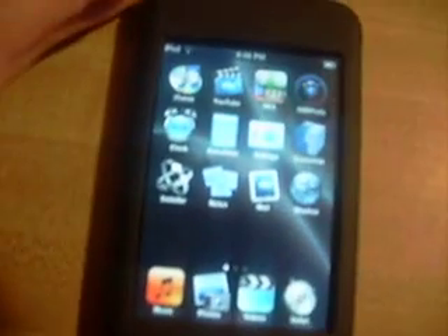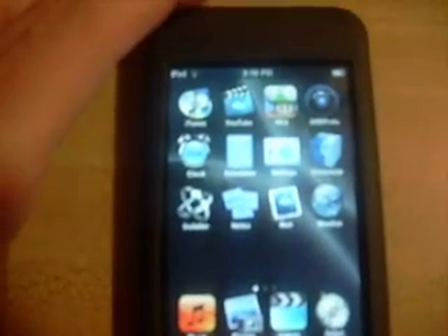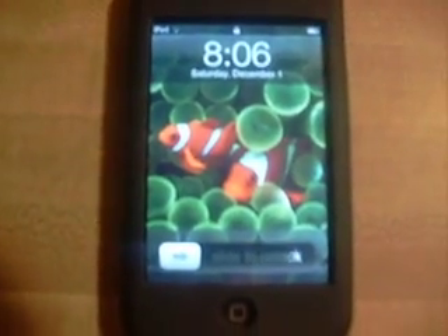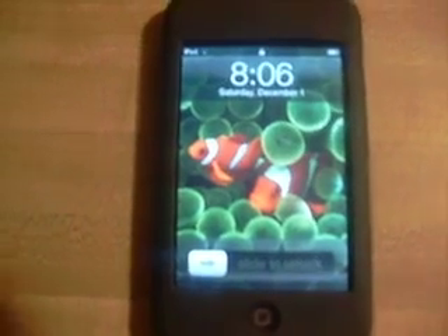I just hacked this with Jailbreak — it was kind of simple. I'm building a website right now to teach everybody how to do this on their iPod. I would help you guys any way I can. Just go to the link to my website and I'll help you. Alright, thanks guys.